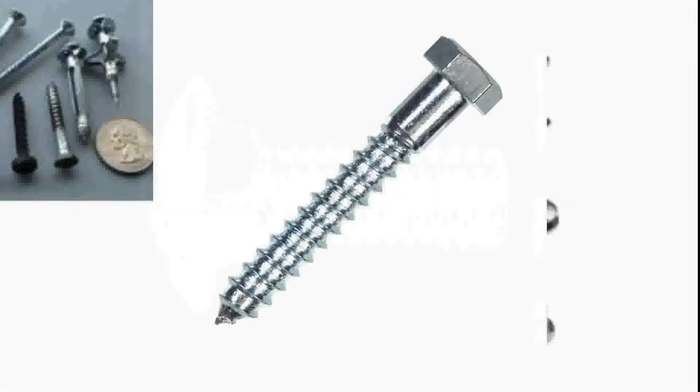Another one that you're going to run into is a lag screw. It's actually a screw — I don't classify it as a bolt, but it's skirting the line between screw and bolt. The reason that it's a screw is because the threads are the same cut as a screw, and it also has a point to it.